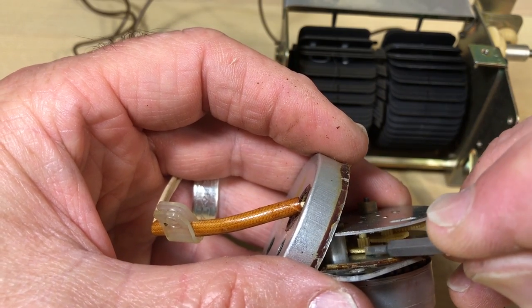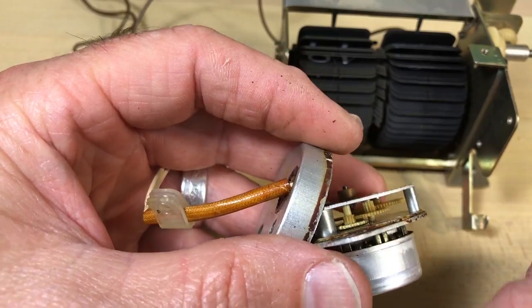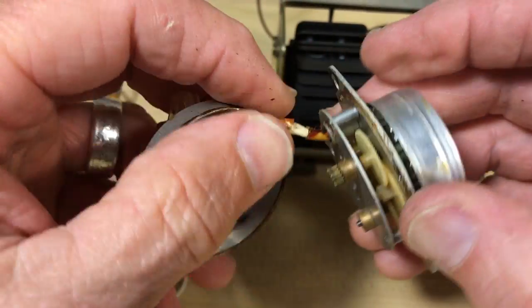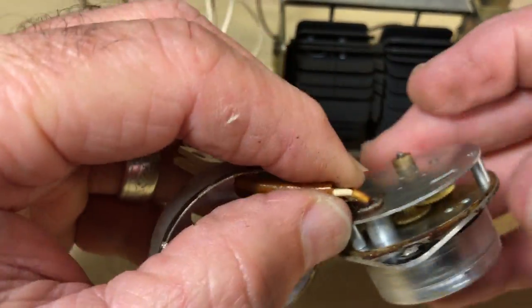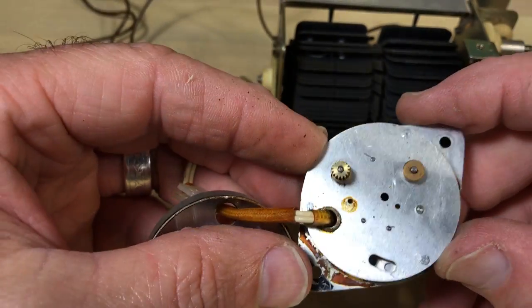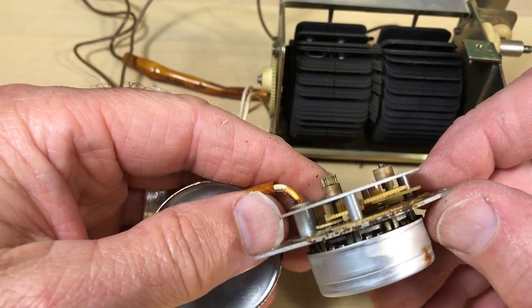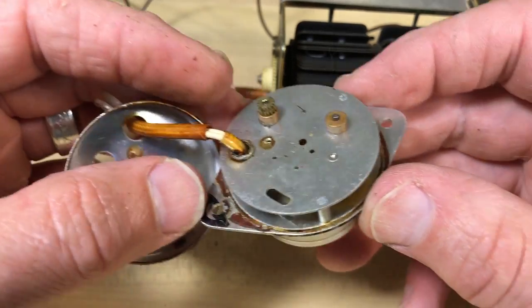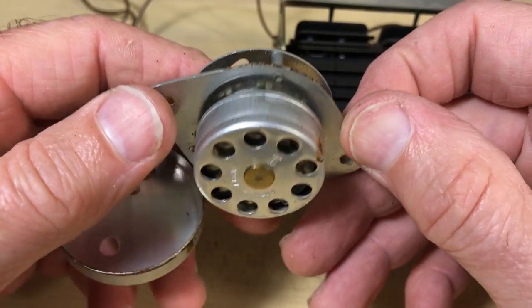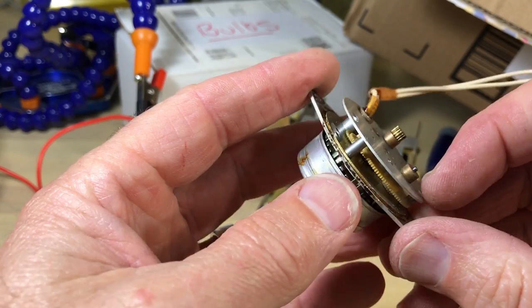That's our problem. We have to tear into the whole gear situation and find a replacement gear, or find a replacement motor or gearbox. One of those things has to happen — it has to fit inside the confines, match up, and it's going to have to be a 110 to 120 volt motor.